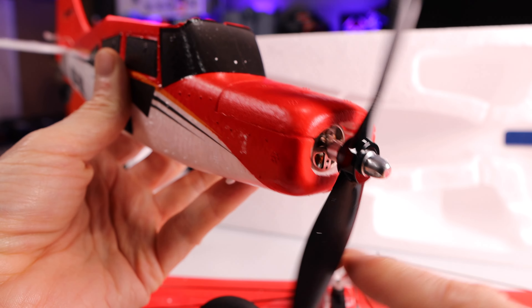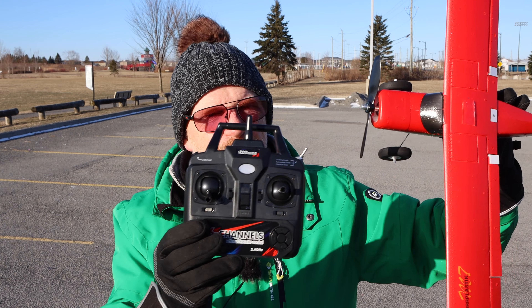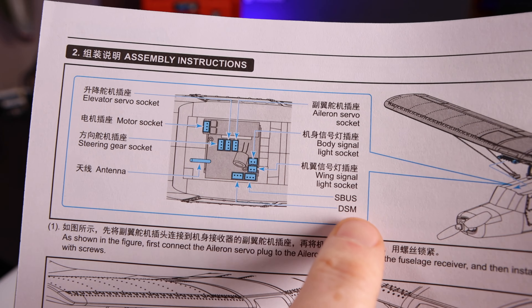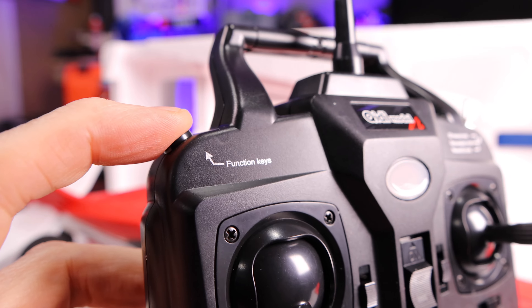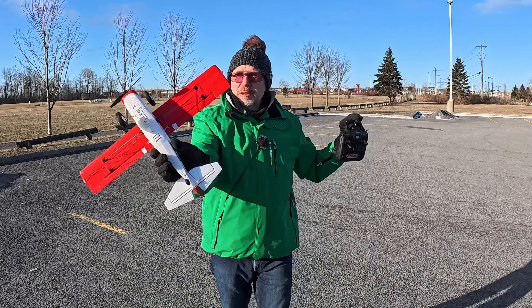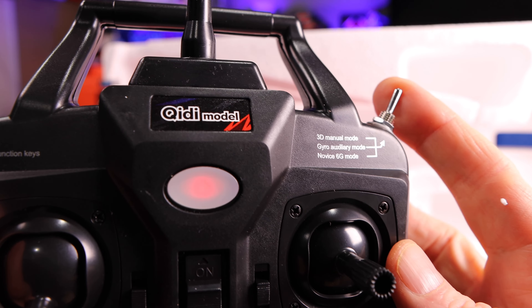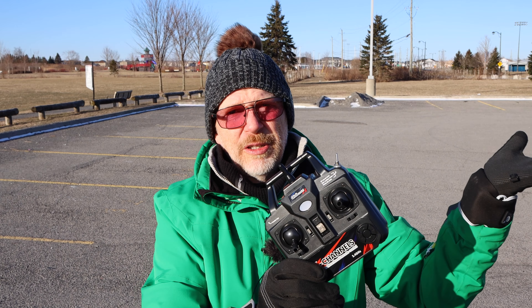The motor in the front is a brushless motor — all metal — so if you smash into the ground, the only thing you can break is the prop, and they give you a spare prop. The receiver inside can be upgraded; I'll put a schematic on screen — you can attach an S-Bus receiver to it. There's also a little button you can press to make the plane do all sorts of flips and rolls. The switch up top takes it out of 6G mode, puts it into 3D mode, or puts it into manual mode.